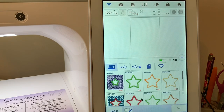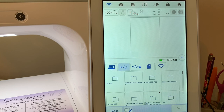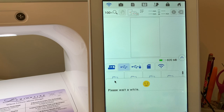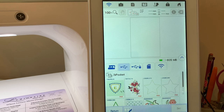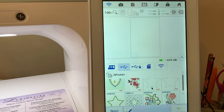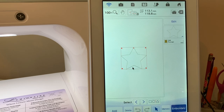I'll go to the pocket — I need to go to my USB stick. In my USB stick, the files are in the B pocket. In the B pocket you can see my placement stitch right here, and you'll notice this is a PHX file. I'll go ahead and set my placement stitch.